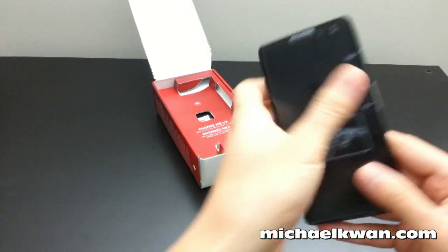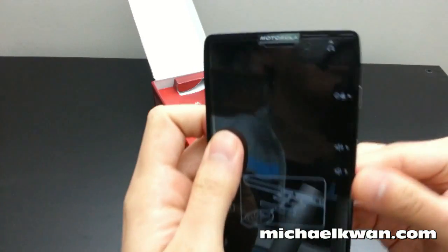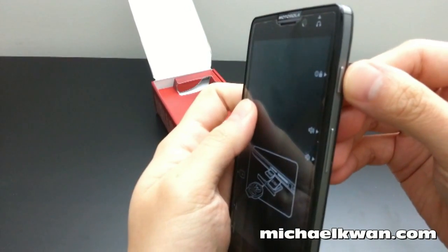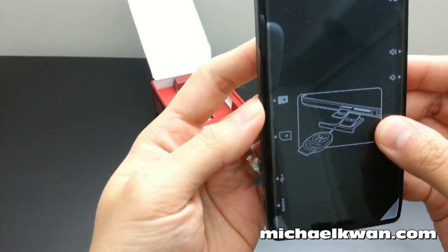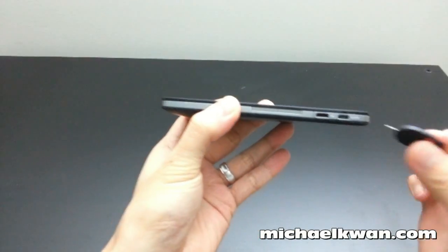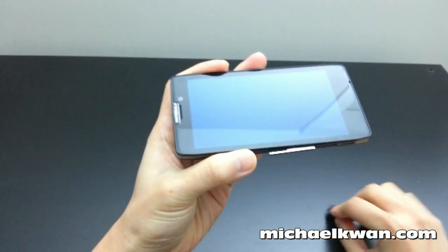You can see it still has the protective sticker on here — a screen protector that shows you the power lock/unlock button and volume rocker. You can also see where you get your micro SD card and SIM card that go into this slot here.